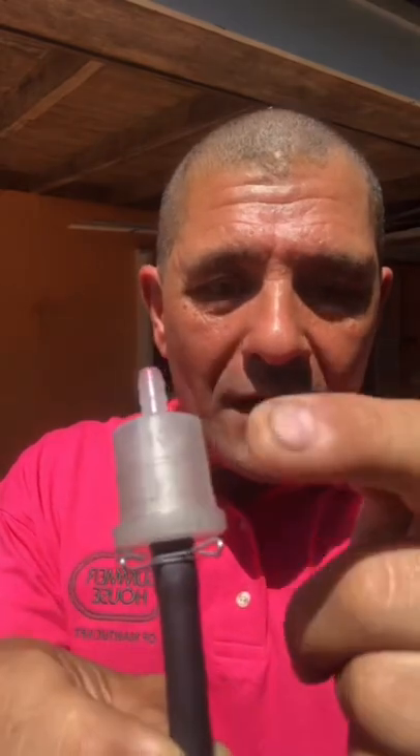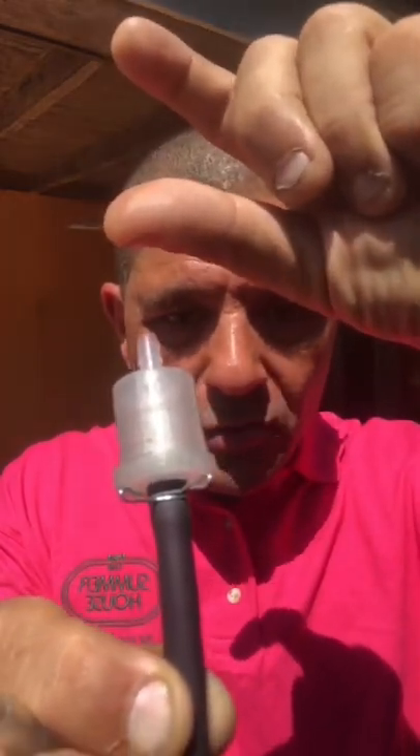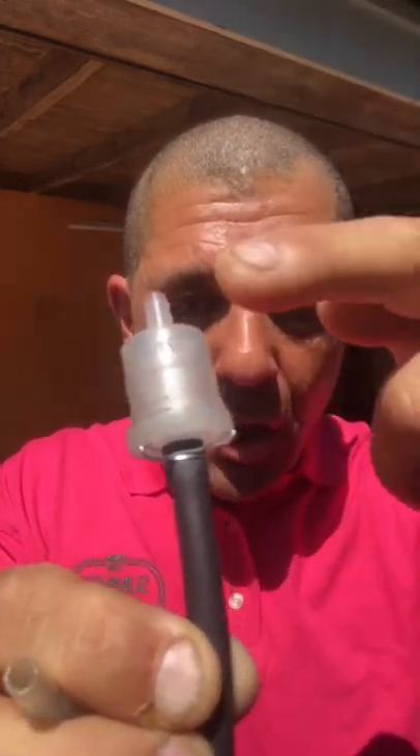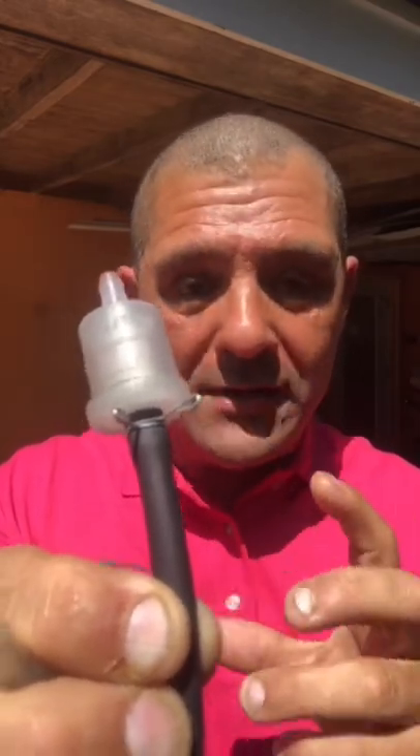Today I will show you the fuel filter for your scooter. This one is for a GY6 50cc — any size of filter for a GY6 50cc or even a smaller motor. You're going to see a flow arrow right here on the filter; that's very important. The tank is going to be up here and the carburetor down here. You need to place the filter with the arrow going down so your filter will do its job — if not, it's not going to work the right way.